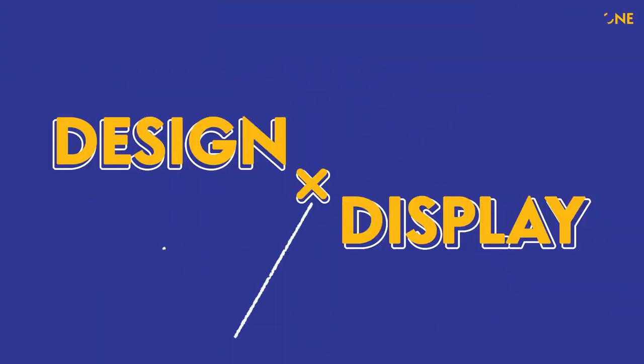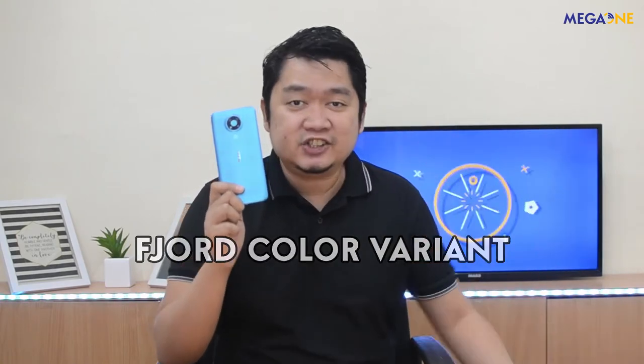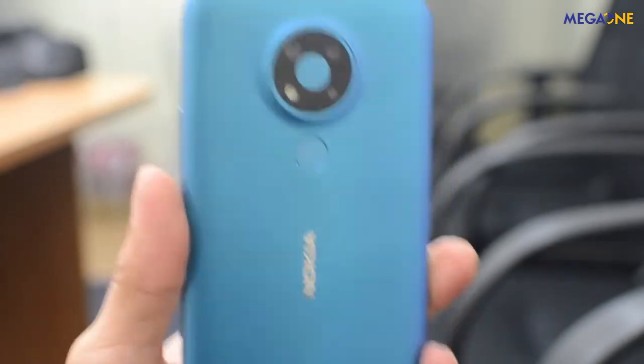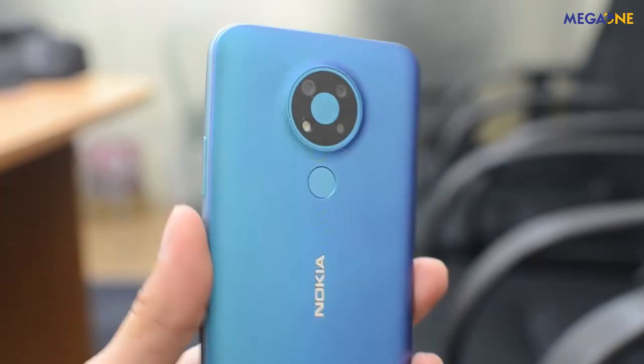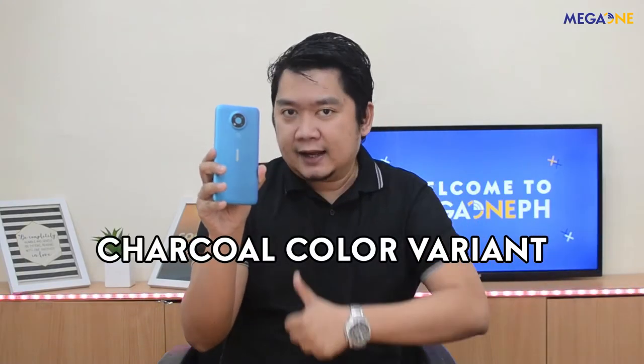Now let's discuss the design ng Nokia 3.4. I have here the pure color — or in English, blue color — nitong si Nokia 3.4, which is medyo may pagka-blue-green siya, parang two-tone or three-tone color pag nakikita niyo. It also has a charcoal variant, which is black. Medyo very Nordic ang feel nitong design ni Nokia 3.4 — siyempre, Nokia is from Finland.